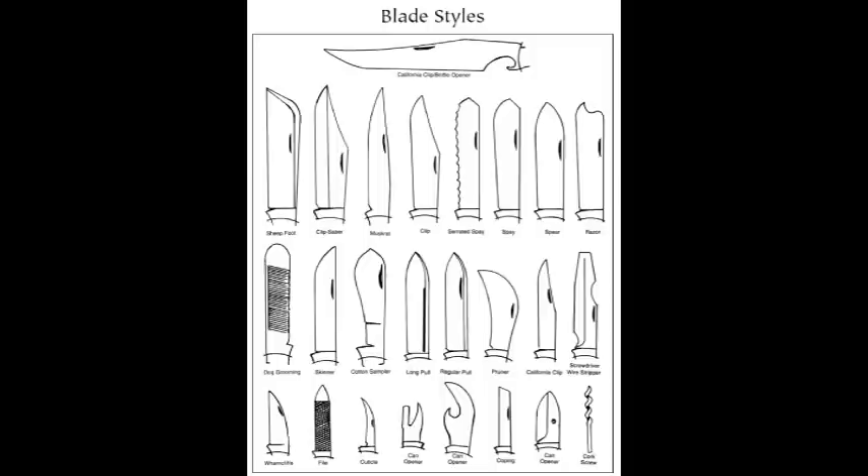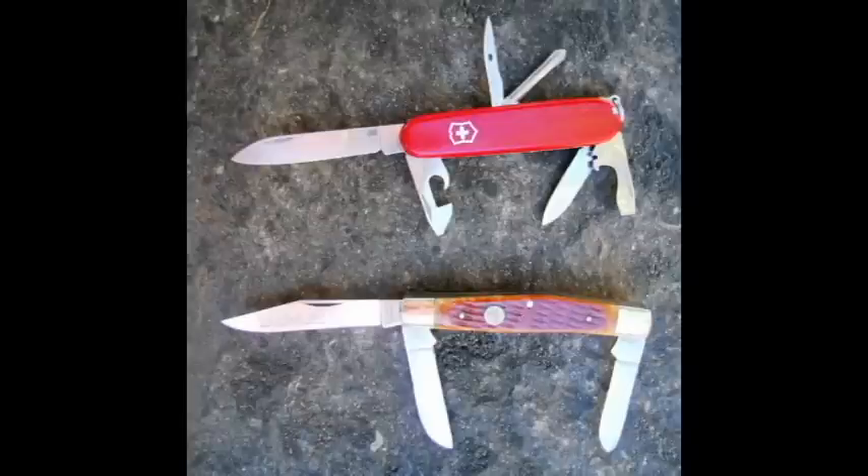Blade design is going to get back to what you think you might be using the knife for. You can get virtually any type of point on a knife that you want, so before you buy one, think about where you will be using it the most.